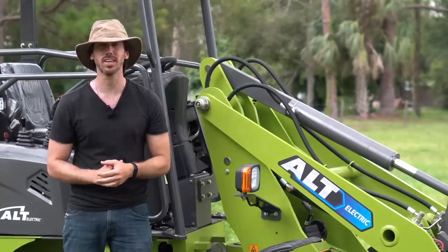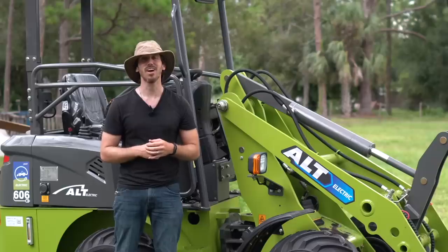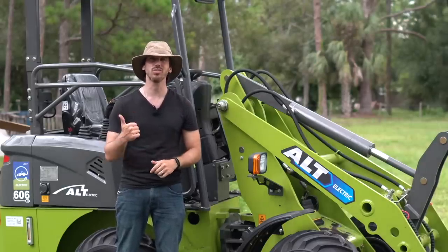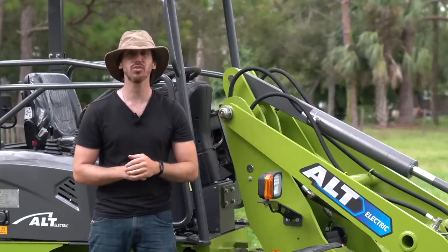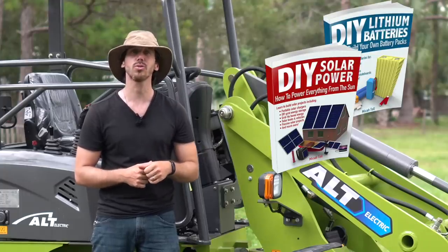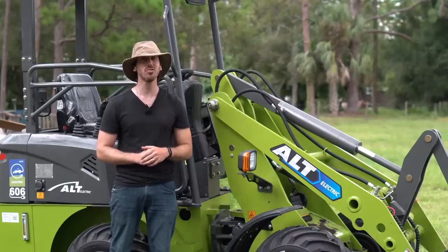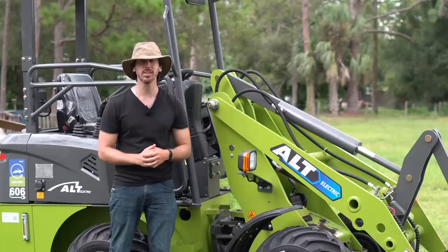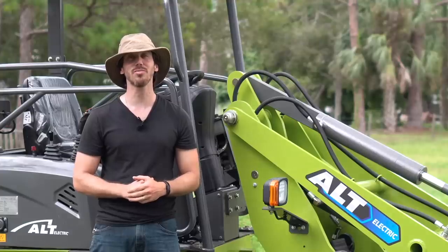It is time to announce the winner of the bike giveaway for my last video. The randomly selected entrant is Elena R. — congratulations! For the book giveaway, the randomly selected commenter is K4RJJ — just let me know which of my books you'd like: DIY Lithium Batteries, DIY Solar Power, the ultimate do-it-yourself eBike guide, or my latest book, The Electric Bike Manifesto. If anybody else wants a chance to win one of my books for free, put a comment down below. Thanks for watching everybody, I'll see you here next time.